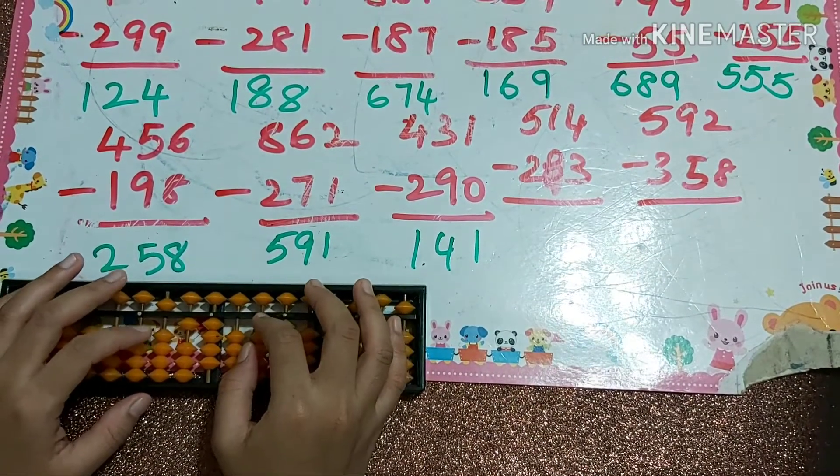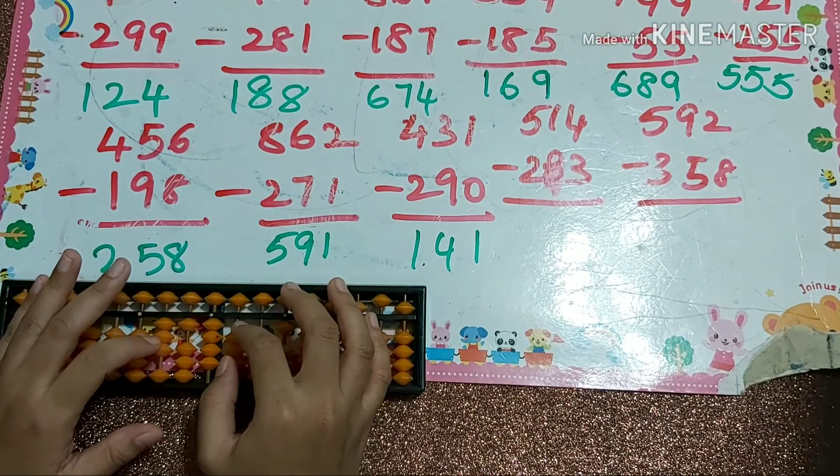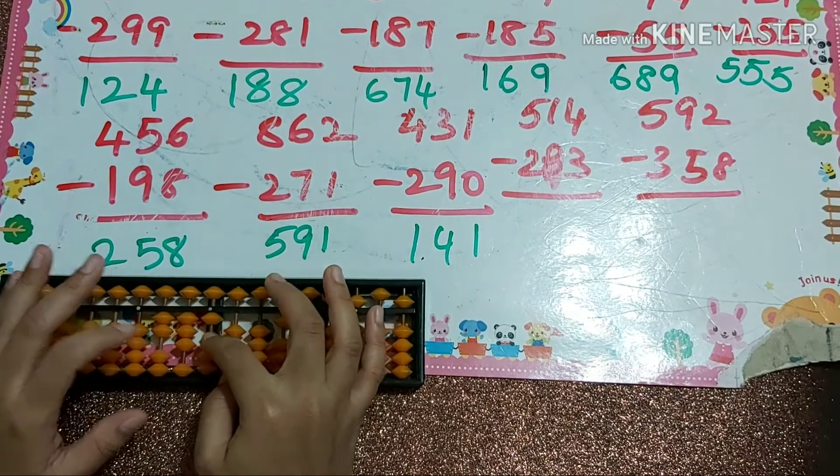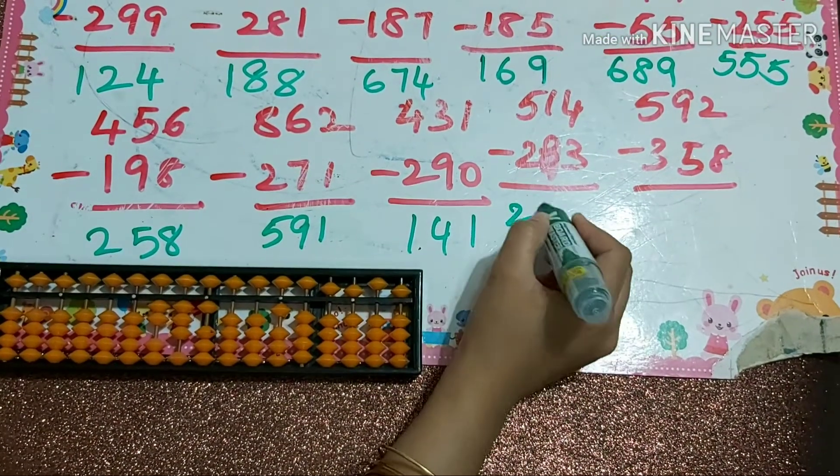Next one: 514. Minus 2, minus 10 plus 3 for one digit, minus 8 which is minus 10 plus 2, minus 8 minus 10 plus 2, minus 3, minus 5 plus 2.